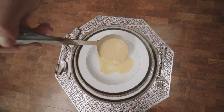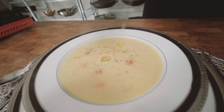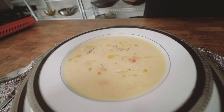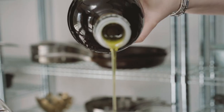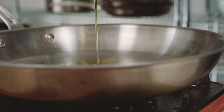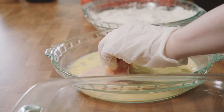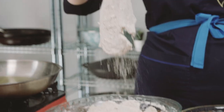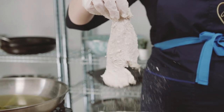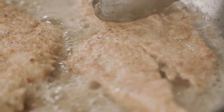Ladle your simmering soup into a beautiful bowl. For the chicken, take skinless chicken breast, dunk it in egg, then coat it in a mixture of flour, matzo meal, salt, and pepper. Give that a shake, and then gently fry — don't overcrowd the pan — until nice and crispy and golden brown on both sides.